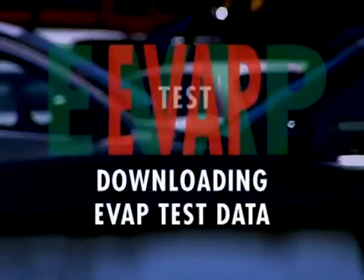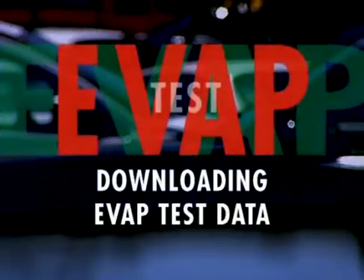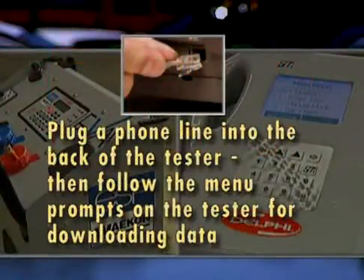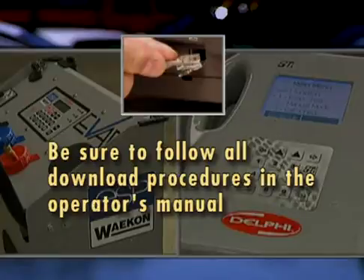After a certain number of tests have been performed, the tester will not allow you to start a new test unless you download the accumulated inspection data. Plug a phone line into the back of the tester, then follow the menu prompts on the tester for downloading data. Be sure to follow all download procedures in the operator's manual. It's pretty straightforward.